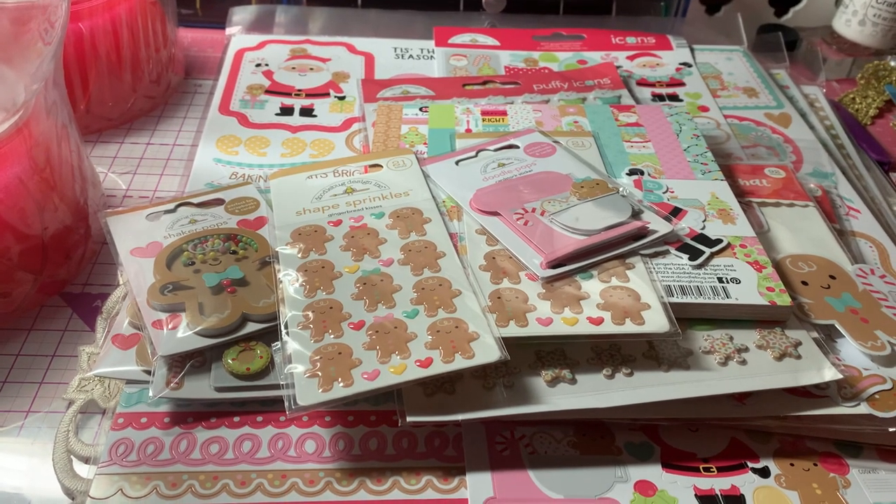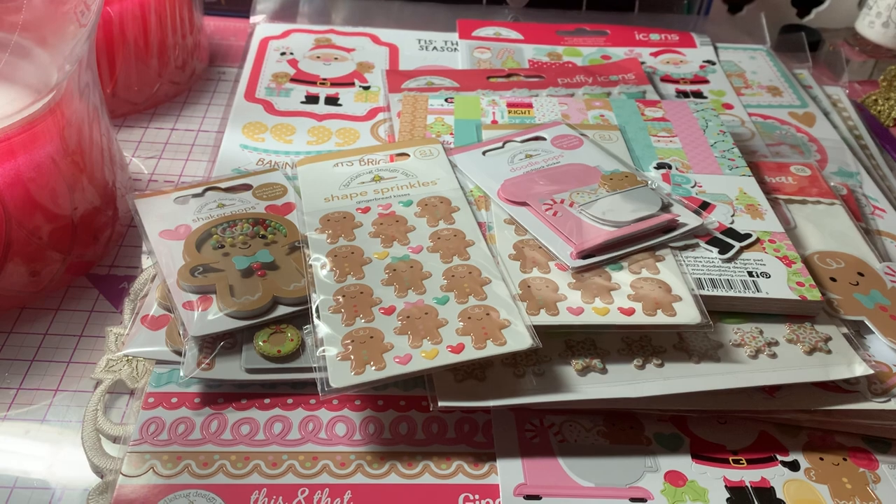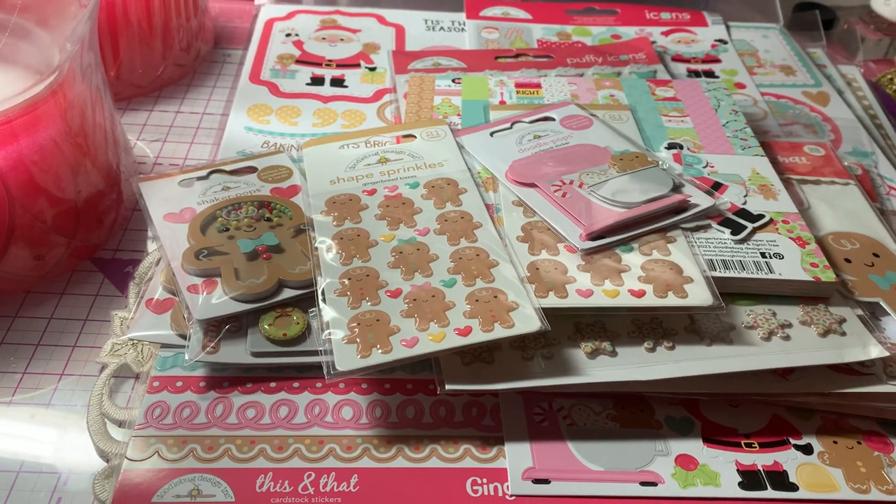I love Doodlebug — they have such cute papers. But this collection is just so adorable. It's all gingerbread.